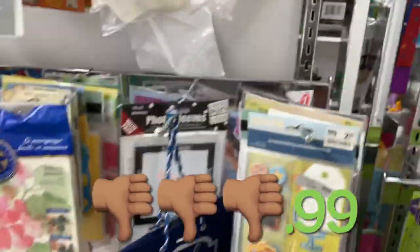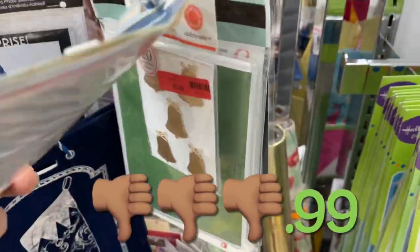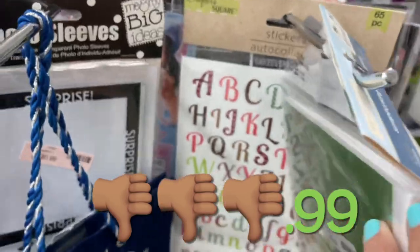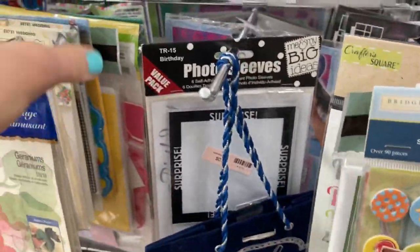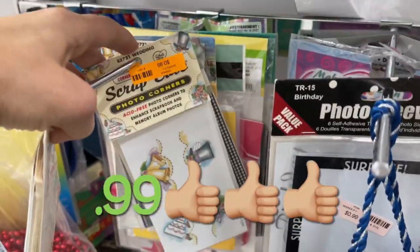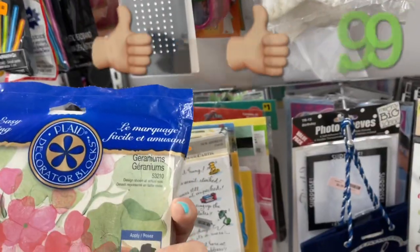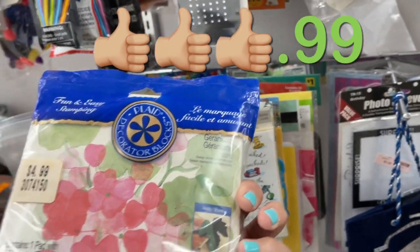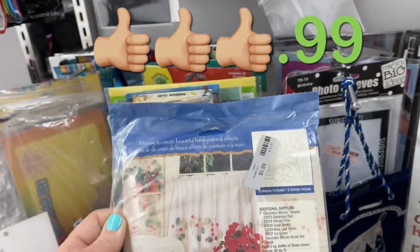The craft section was so overwhelming today. There was stuff falling out all over. I gave these a thumbs down at 99 cents because they're called Crafter's Square, and I know that's from Dollar Tree, so you can get it for a dollar brand new — not a good deal. This package here was for scrapbooking and had a bunch of neat little scrapbooking stuff in it. This other package contained geraniums you could stencil on fabric or a wall. Mrs. Claus doll heads for 99 cents, anyone?